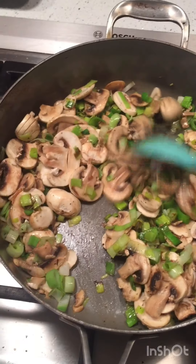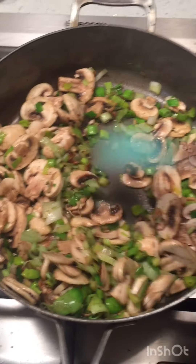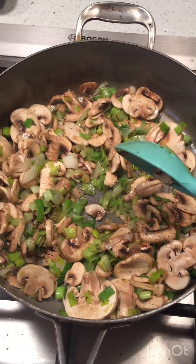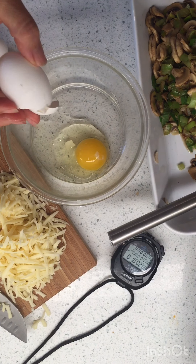Now I've just got to sauté these. I put the leeks in first, just for about two to three minutes. Then I added the mushrooms with a little bit of salt and pepper, just until the mushrooms are going to get nice and tender. Then I'm going to set them aside and work on the liquid. My kitchen smells fantastic right now and I love it.